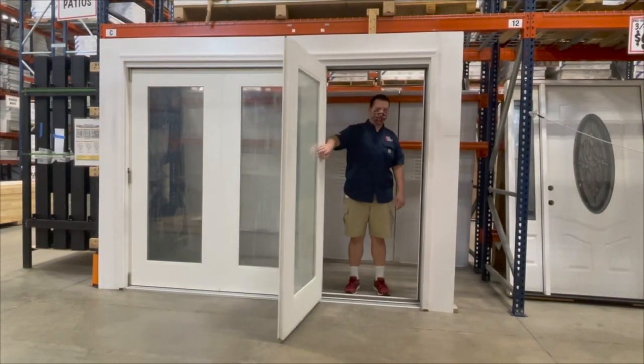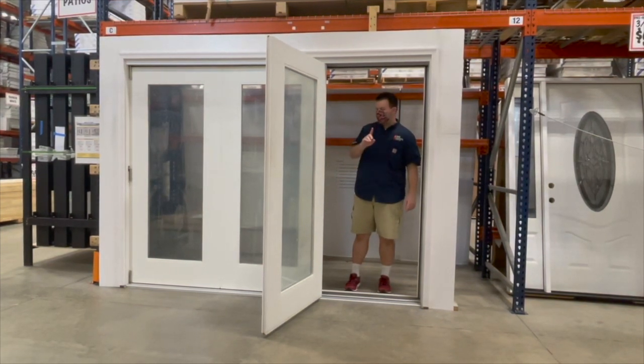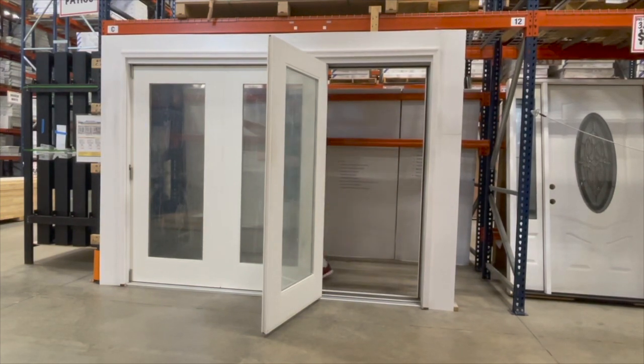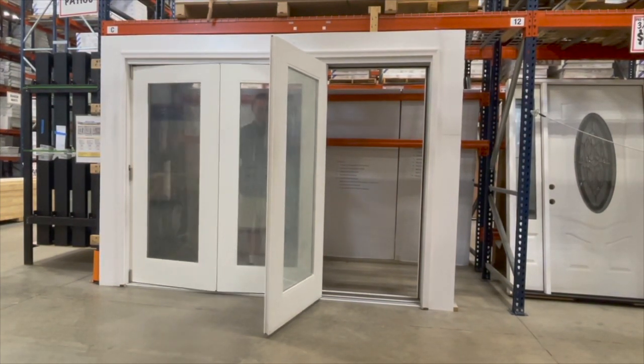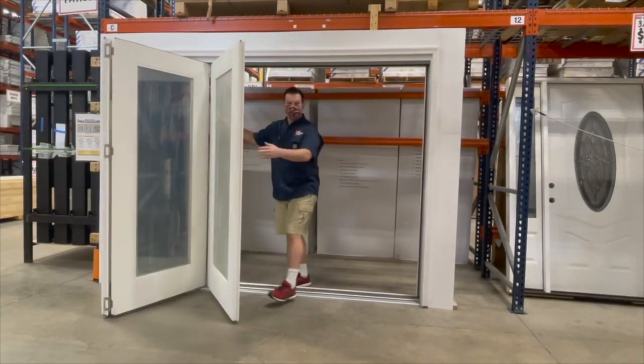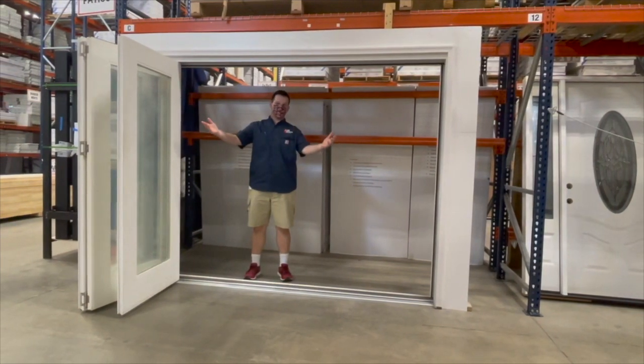Notice this first door — it's the main door, fully weatherstripped, heavy-duty ball bearing hinge. But notice what happens when I disengage the flush bolt. With a light touch, I can fold this door all the way over and have a nice wide opening to enjoy the great outdoors.